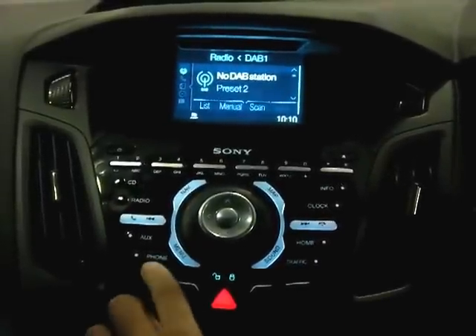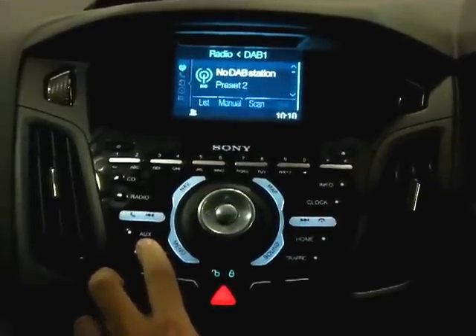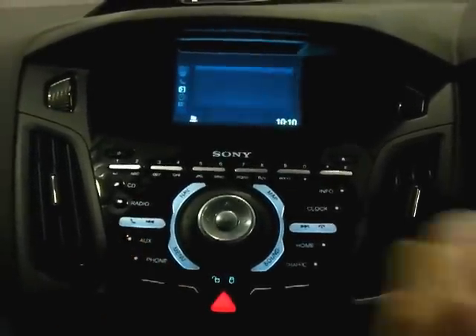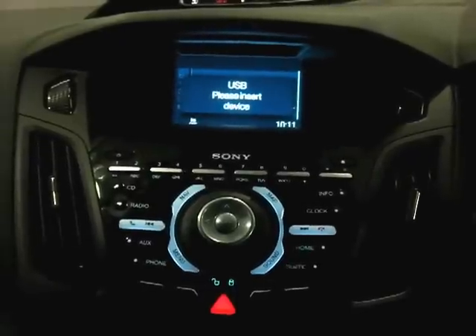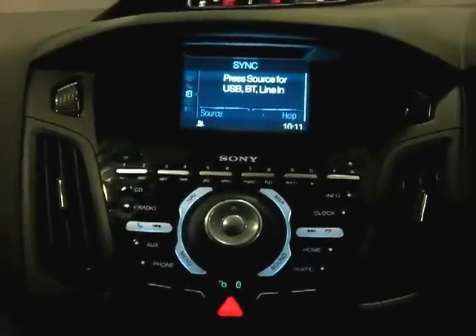Located on the centre console just above the phone button is an auxiliary button. This is marked AUX. Press this once and the system tells us there isn't a USB connected and to connect one now.